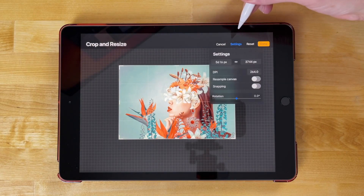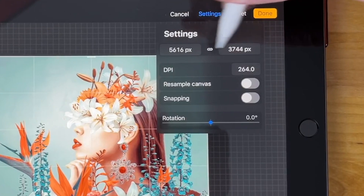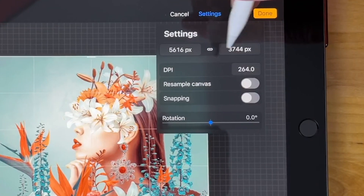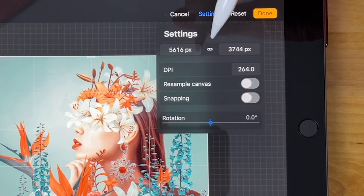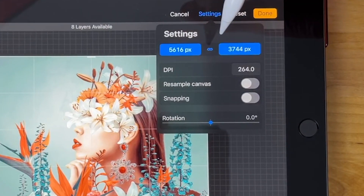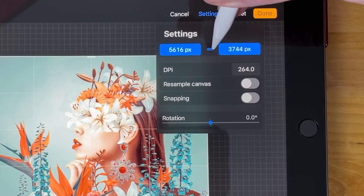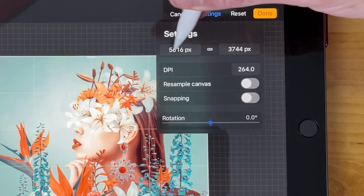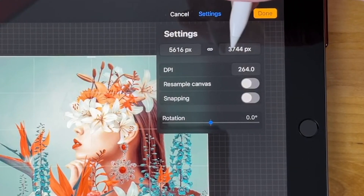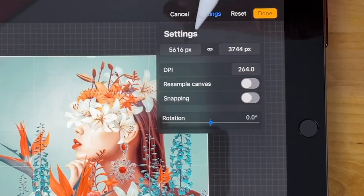Now I'm going to tap on Settings up here, and I'm going to resize my document by adding a certain amount of pixels to each dimension. The amount that you should add is based on the size that you want your border to be. I'm going to make sure the link icon is disabled — by default it's disabled. The size that you should use will depend on the size of your image.